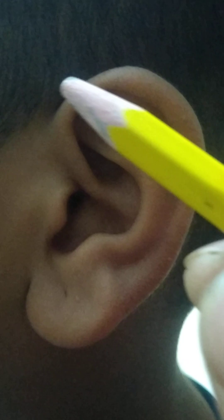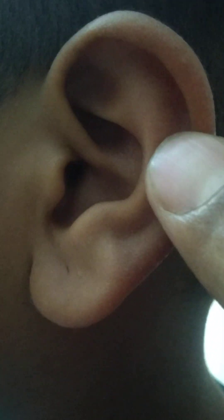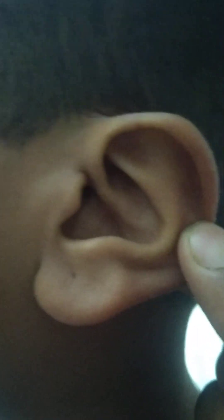Today we are going to deal with the pinna and the parts of the pinna — how to identify the parts. The pinna is made up of elastic cartilage. If you feel it, it is firm; it is not exactly soft, and it is not hard either. It is firm because it is made up of elastic cartilage.